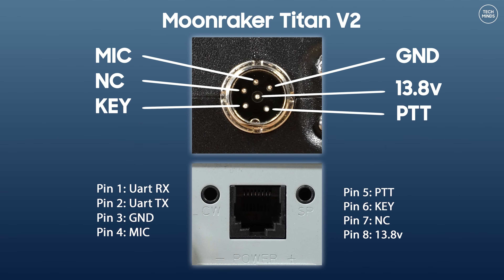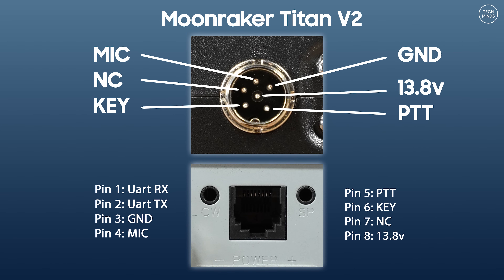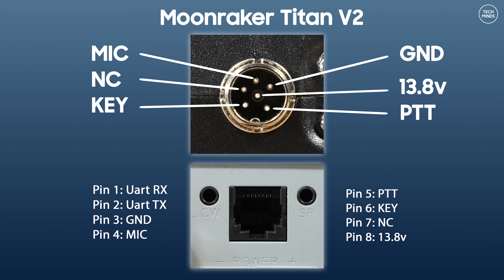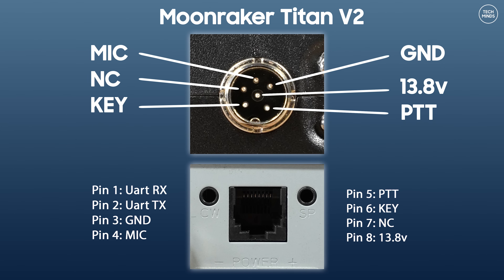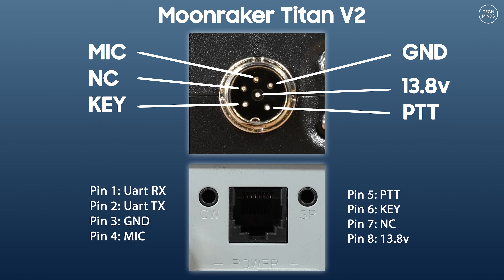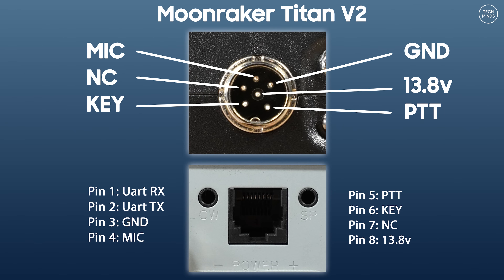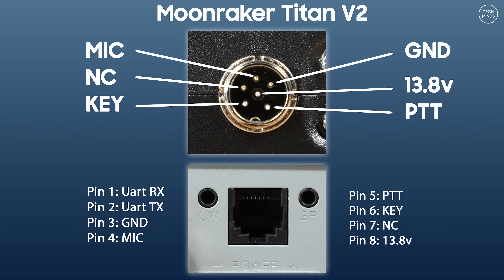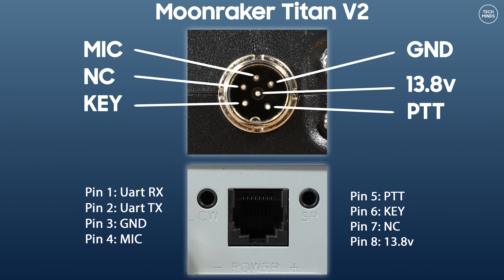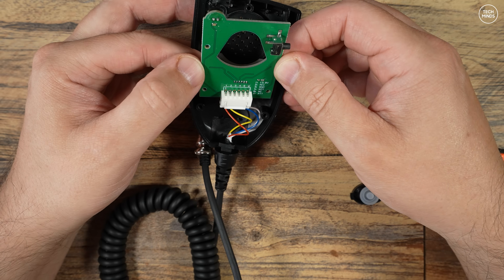If you're interested in the mic socket or the RJ45 socket on the rear, the mic socket is now six-pin instead of four, but there's actually only one extra wire used — it appears to supply 13.8 volts to the microphone, which the Mark 1 did not have. The RJ45 socket on the rear provides a UART connection for programming the radio, along with ground, mic input, PTT, a key line, and 13.8V DC output. I don't have details about the programming cable or software at this time.